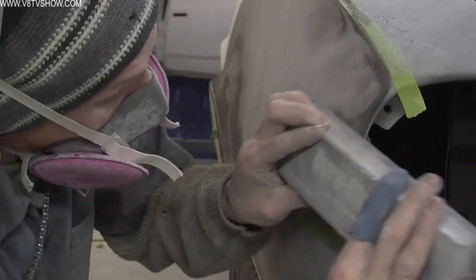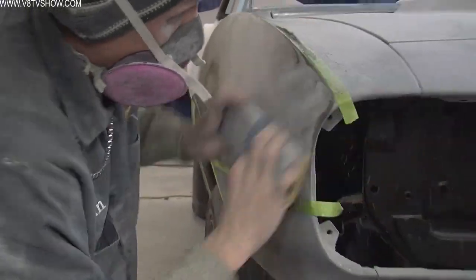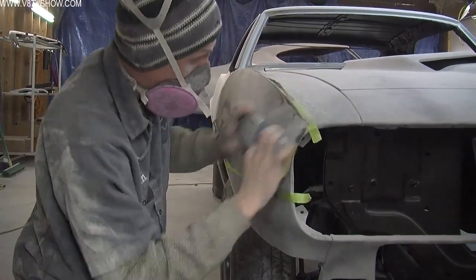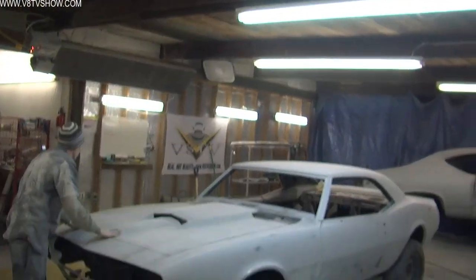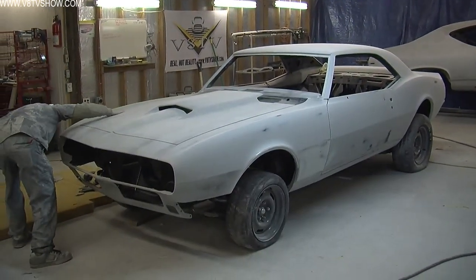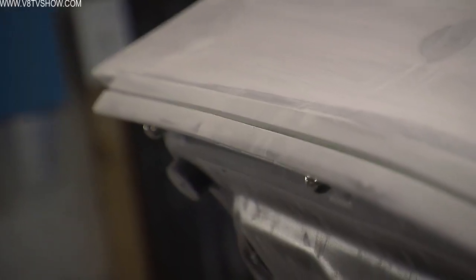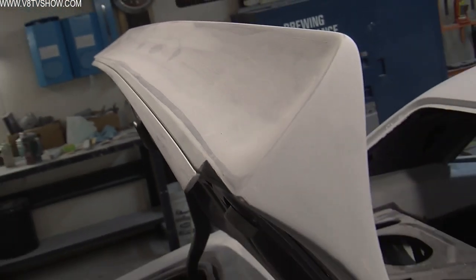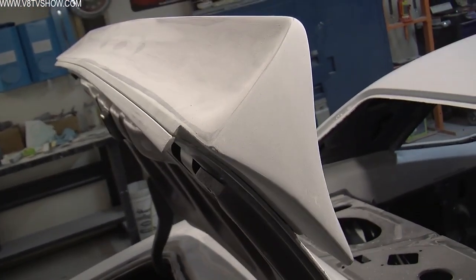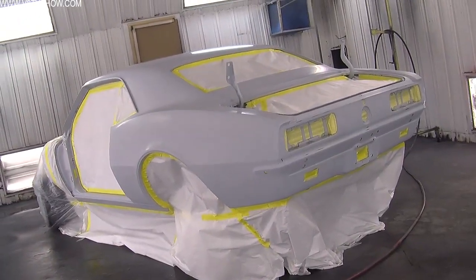If you're gathering that there's a lot of sanding that goes into one of these cars, you're right. The good thing about the sprayable polyester is that it sands pretty easy — body filler takes some work, but polyester is a little bit easier, so each step gets a little bit easier and takes less work, but they're all very necessary. Once the car is completely blocked smooth with the sprayable polyester, it gets another coat of primer and then a coat of sealer before we can start spraying the color.